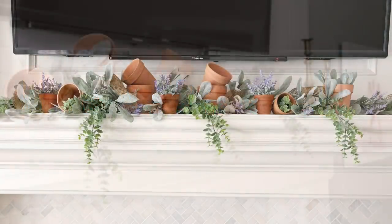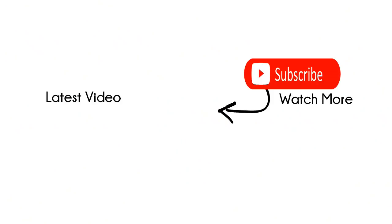Have you guys checked out my spring mantle video? If not, I'm going to link it right here so you can watch that next. I'll talk to you in my next video. Bye.